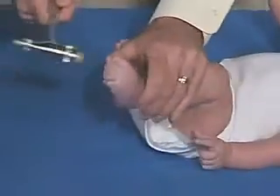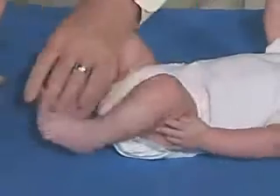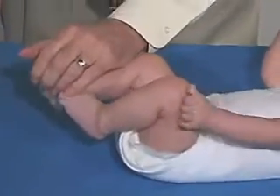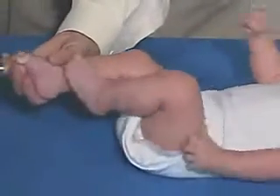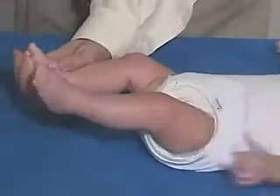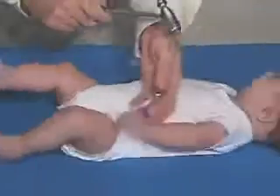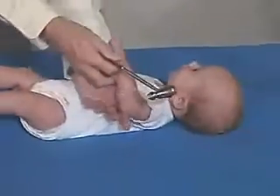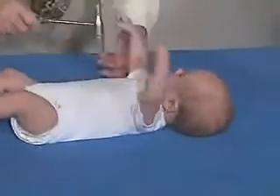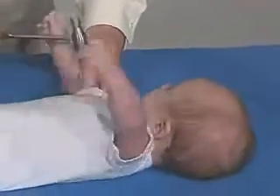Now we'll just do the ankle jerks — just so you can see that. That's good. Okay, just try over here, and over here is normal.